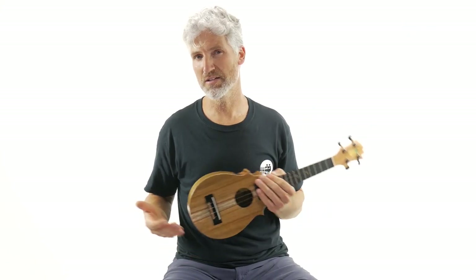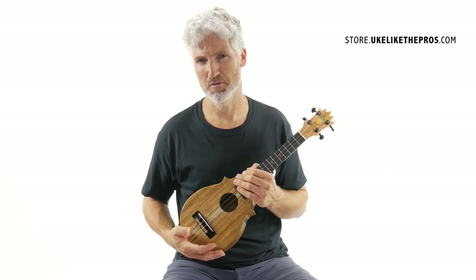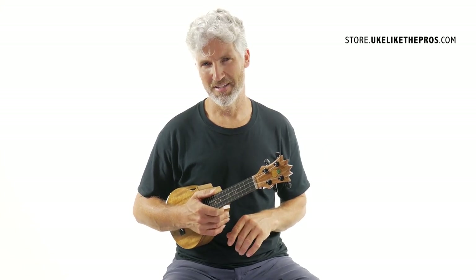These ukuleles that I do here are up at my store — store.ukulelefromdepros.com — for a great selection of these and also other great Kolohas, Romero's creations, and everything else that I have there.